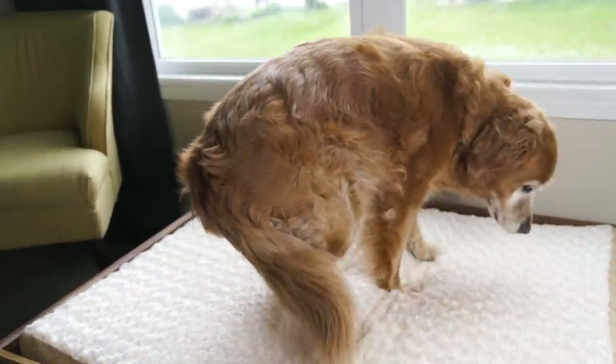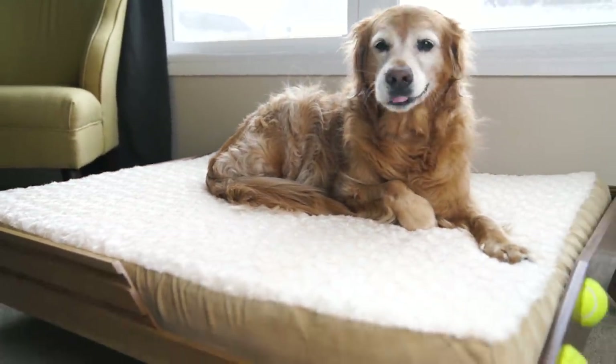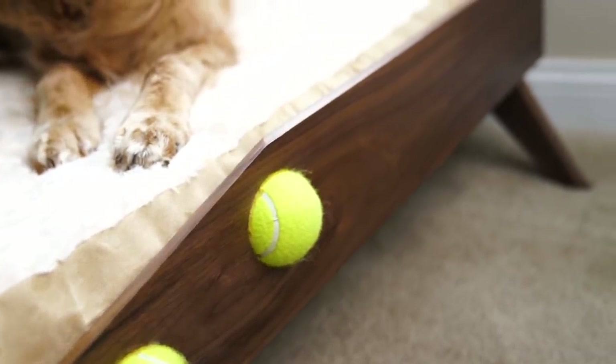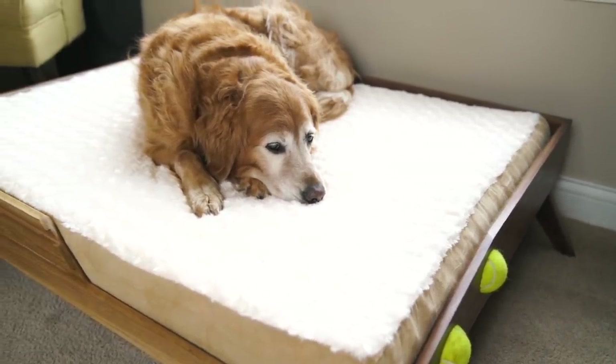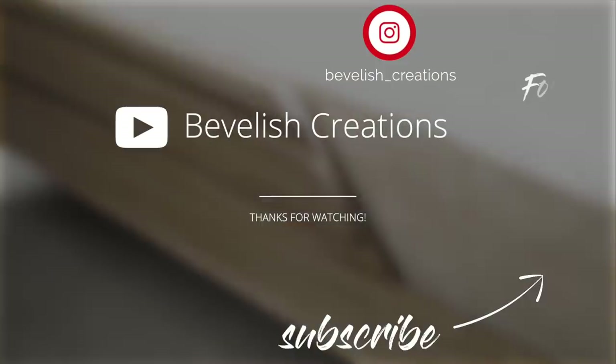So besides wishing I'd done the front panel a little more cleanly, I'm actually really pumped with how this came out. I hope you guys aren't intimidated by any of these steps so that you can give it a shot as well, because I know your fur babies will love it as much as Sammy loves hers. Alright guys, this is Alex from Bevelish Creations, and I'll catch you guys next time!